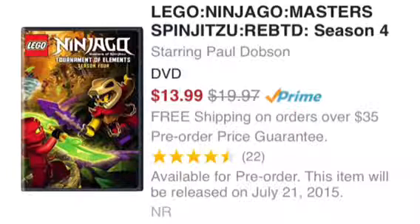This is only three episodes shorter, so I don't know if that does anything, but this is a much lower price than I would have expected to see for a season. It's $14 on Amazon right now, and as you can see, the box image is now there for the Tournament of Elements.